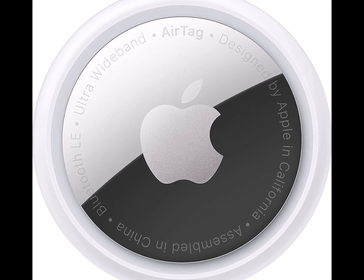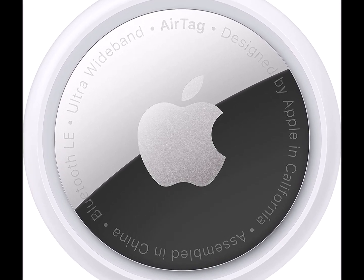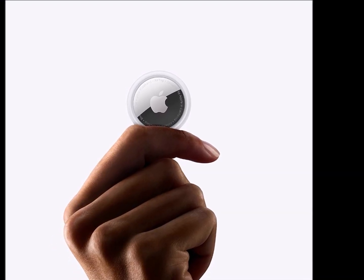Keep track of and find your items alongside friends and devices in the Find My app. Simple one-tap setup instantly connects AirTag with your iPhone or iPad.